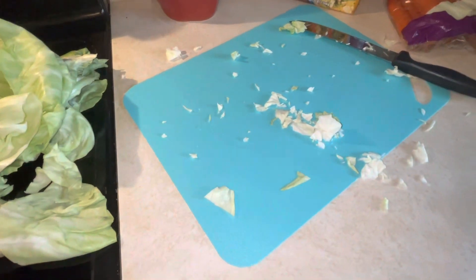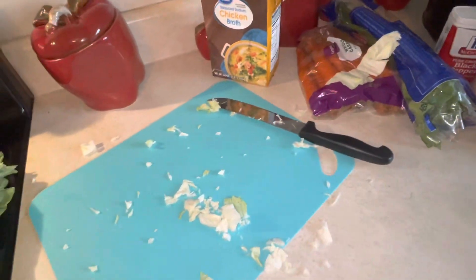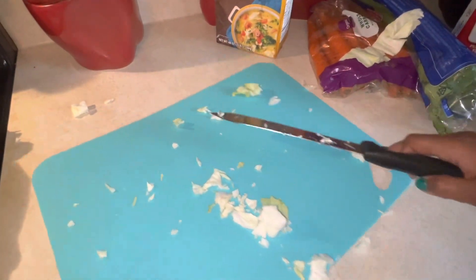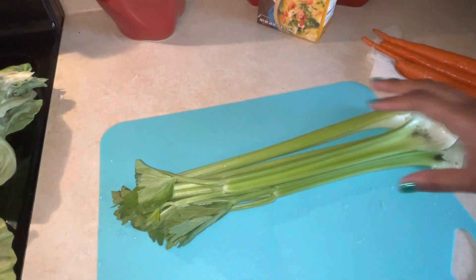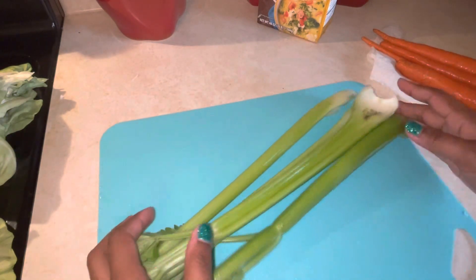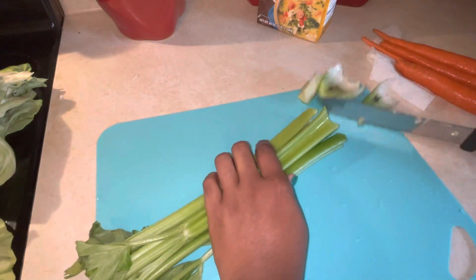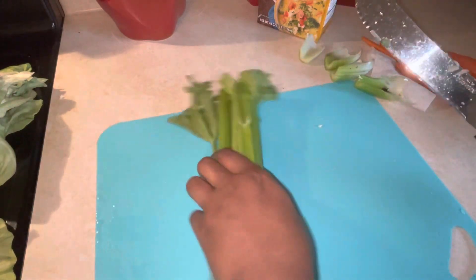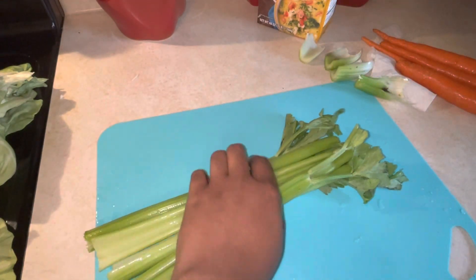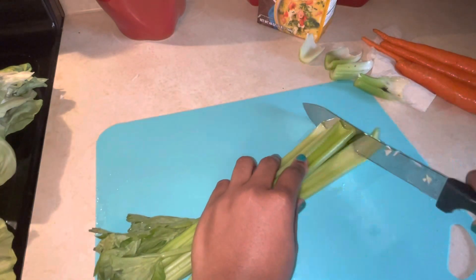Our crock pot is full of cabbage. Next we're going to rinse off our carrots and our celery, chop it up, and put it in the crock pot too. We have our celery — about four stalks. If you don't like celery you can do less or more. We're gonna go ahead and cut the stalks; you can keep the leaves, it gives a little extra flavor to the soup. If you don't want to, of course, pull them off.